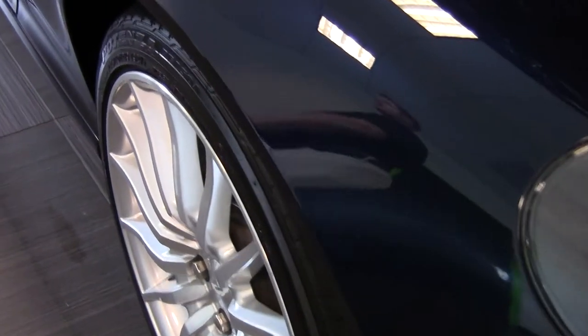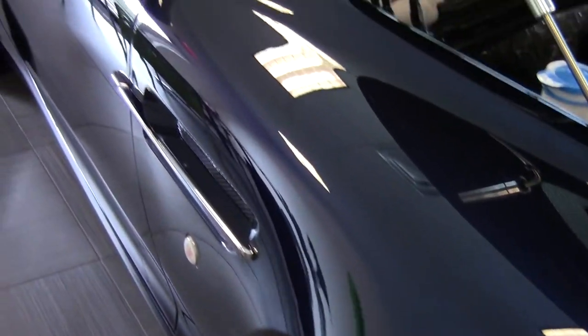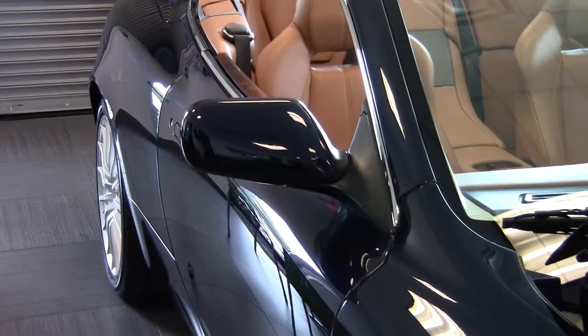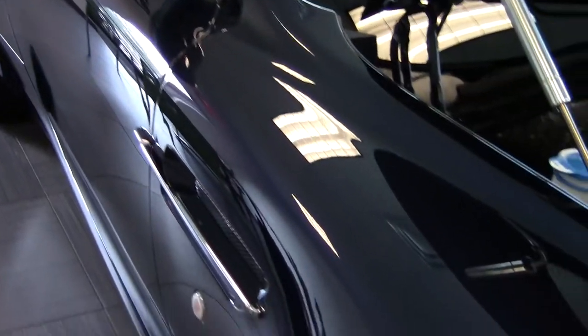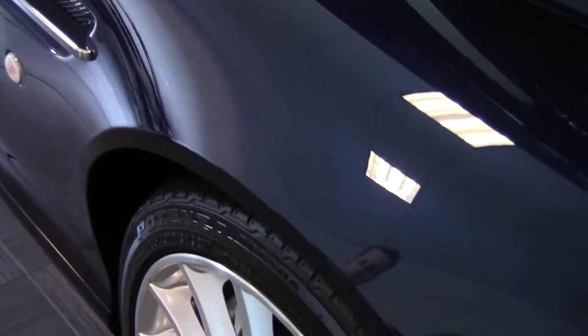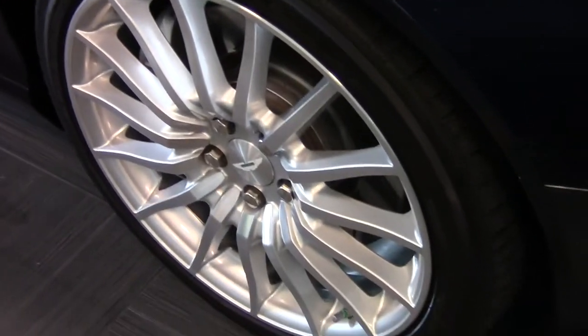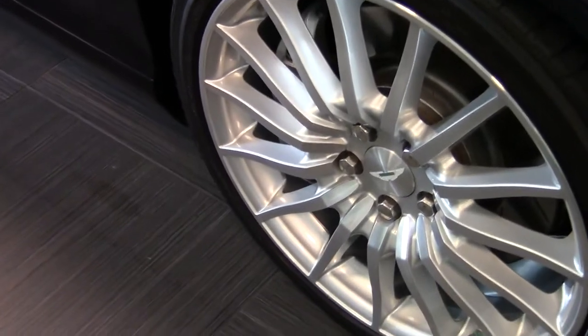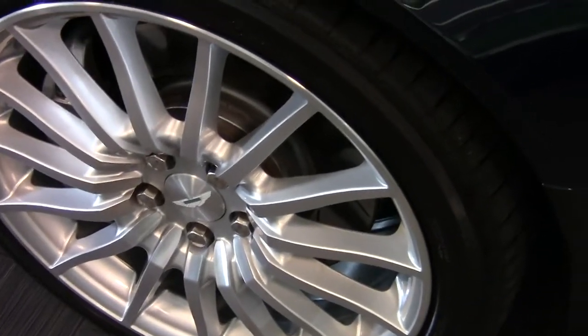As we look down the passenger side of the car here, you'll see no dings, dents, or scratches — the car is in amazing condition. If you take a look at the front wheels here, you'll see there are no curb marks or pitting or anything like that on the wheels. Again, amazing condition.